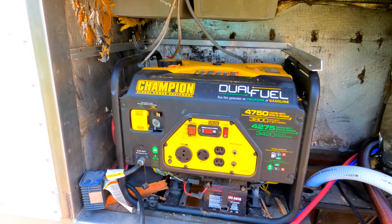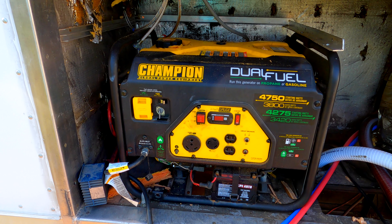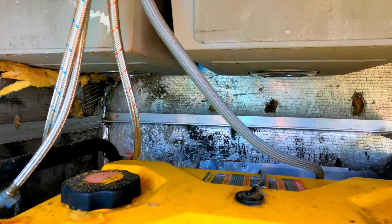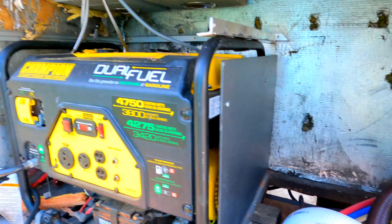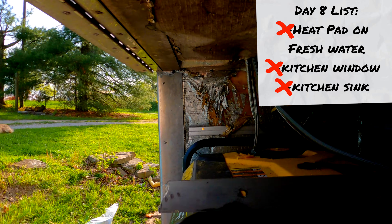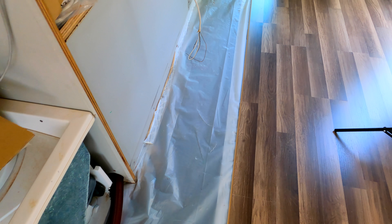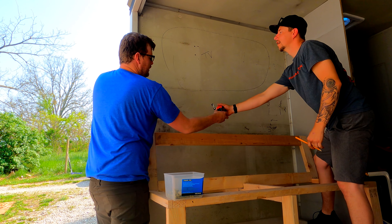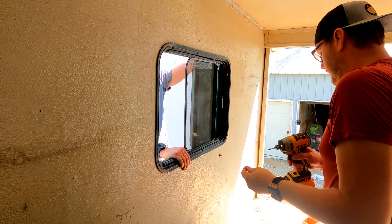Down here below, we are tightly fit in. You've got the generator, and the sink literally plumbs in right above the generator, but we're going to try to make this one compartment work for everything. Now we're plumbing in the faucet. I'm getting down to the last little bit of flooring and I can't believe it, but I'm going to have exactly enough flooring — 30 inches from the ceiling.